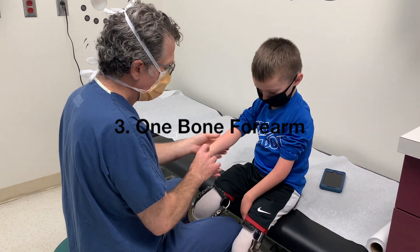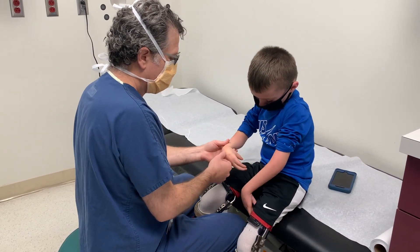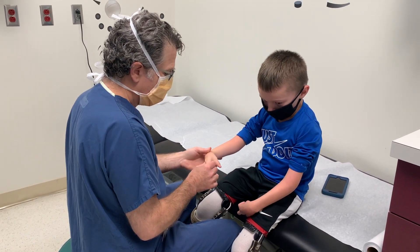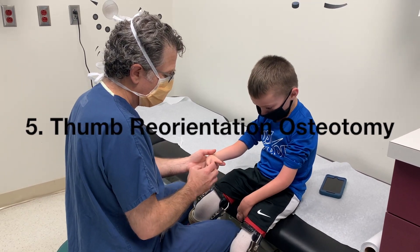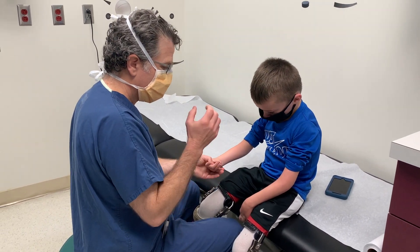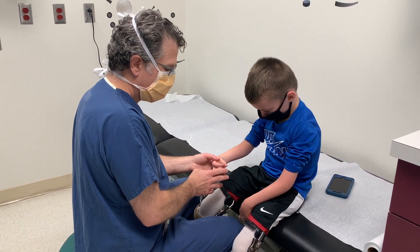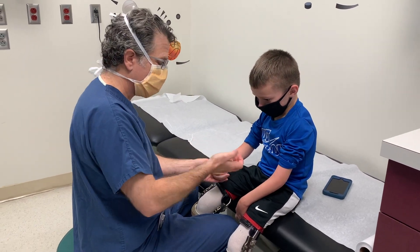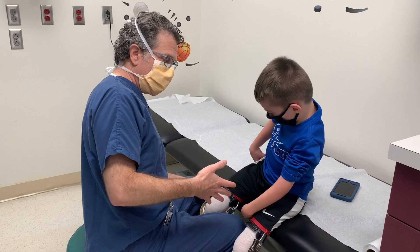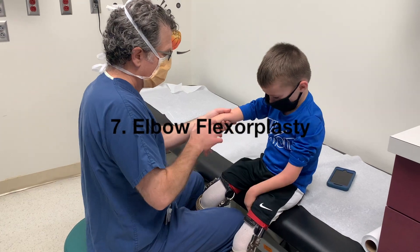Moving down the forearm, the one-bone forearm procedure has been the only reliable treatment for changing the position of the forearm in our hands. Moving further down is the carpal wedge, which we've discussed. Then there are thumb procedures. Finger procedures are quite difficult — camptodactyly release is somewhat unreliable, but we perform it regularly to try to help open up the hand. Some children prefer the camptodactyly because limited finger flexion provides a hook to grab objects, such as pulling up pants.